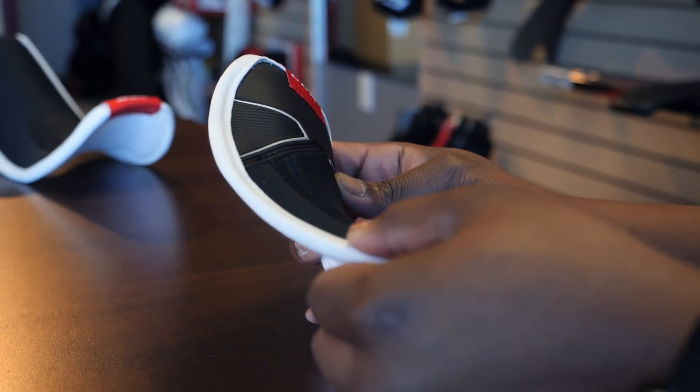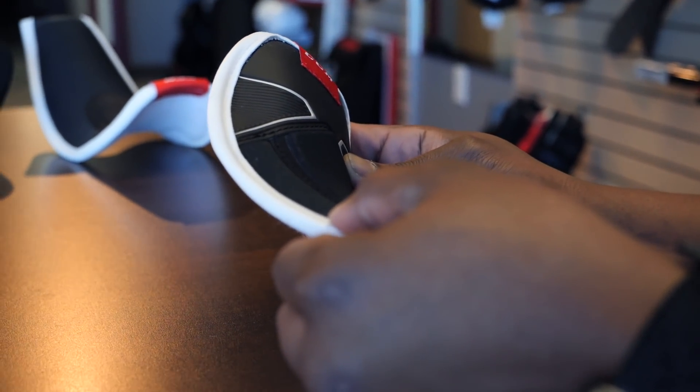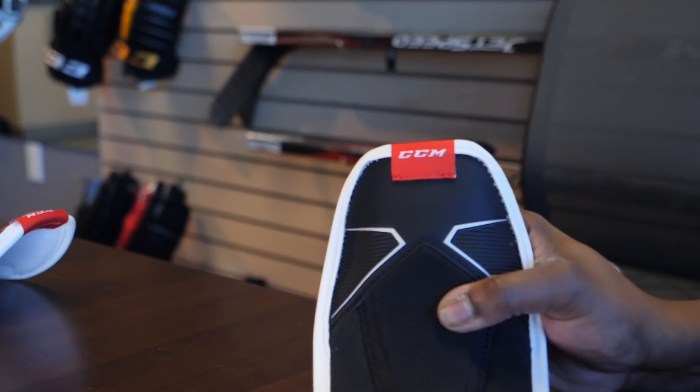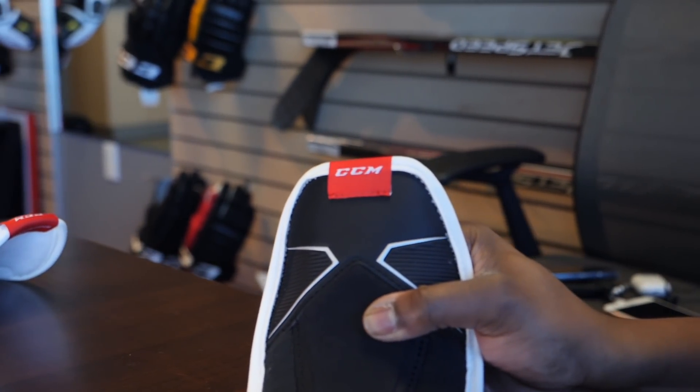Now we're going to take a look at the tongue options with a total custom CCM skate. The first option is the lightweight tongue, for players looking to save every gram of weight on their custom skates. These don't feature any felt — they're incredibly thin — but they do have a metatarsal or lace bite pad, so you don't have to worry about getting lace bite.